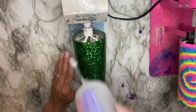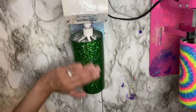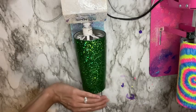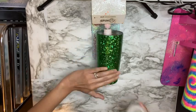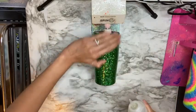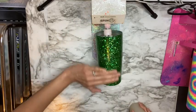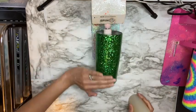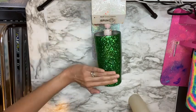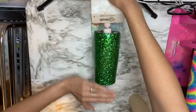I didn't film every coat since each one is added the same way, but I'm continuing to coat my cup until the glitter is completely covered and the cup is smooth enough to add decals. Here I'm adding my fifth coat of Bright Tone. You don't want to add any decals until your cup is completely smooth — if you do, the decals will be bumpy from the glitter. After this coat I'll let it spin for an hour and dry for three more hours.